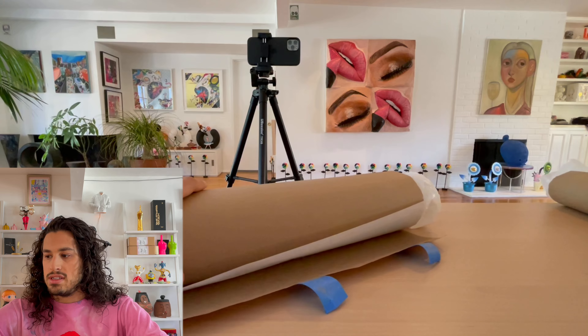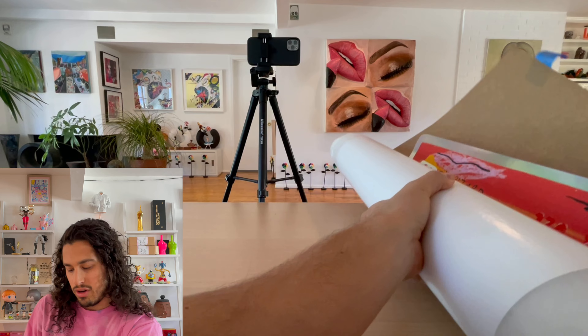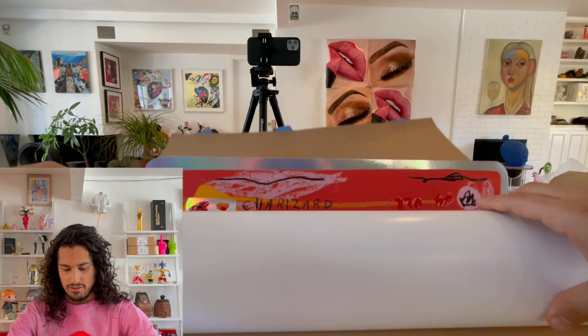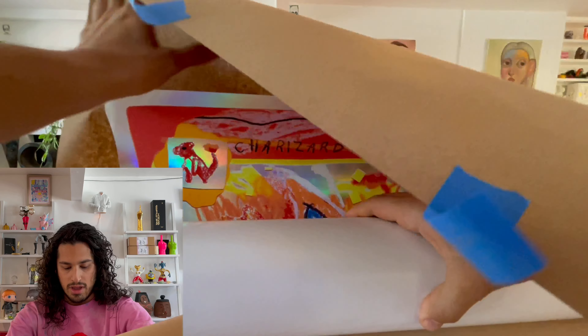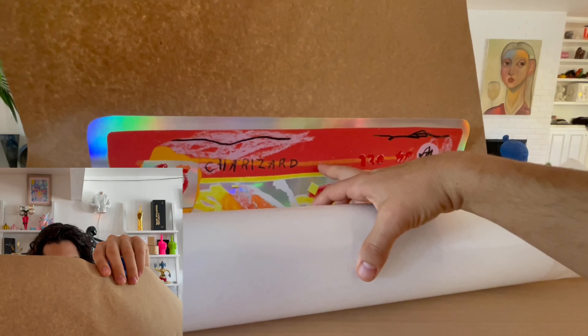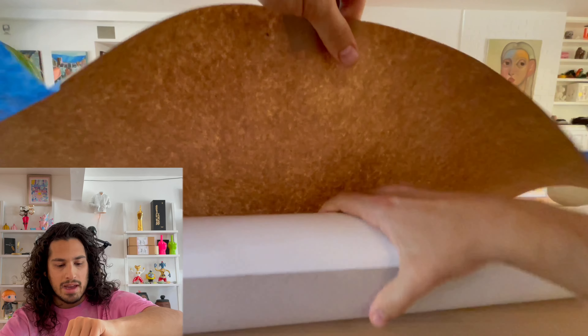We'll set this one aside. Not sure if this one is holographic — yeah, this is the hollow one. Starting with the holographic one. Very cool. That holographic background is dope. I actually don't think I'm even going to open it more than this, at risk of jeopardizing the prints. We're just going to wrap that guy back up.